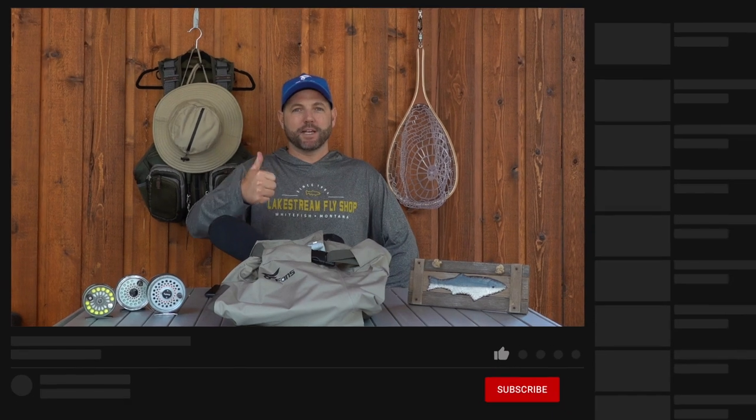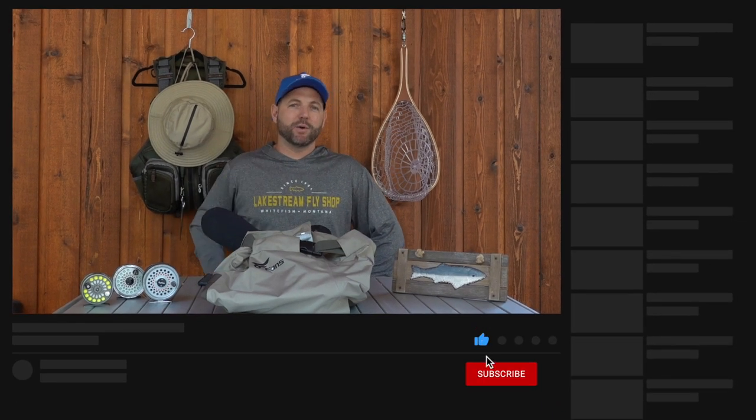I hope you guys enjoyed this video. If you did, make sure you give it a thumbs up. Leave a comment below and let me know what waders you use. And as always, hit the subscribe button and the notification button so you'll be notified next time we come up with a new video. Until next time, tight lines.